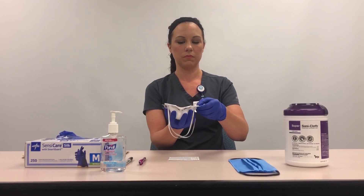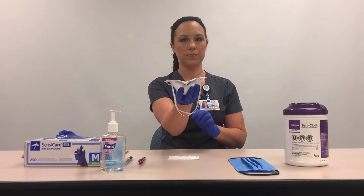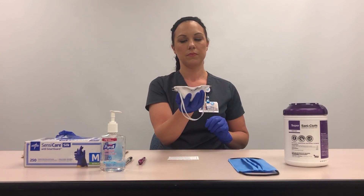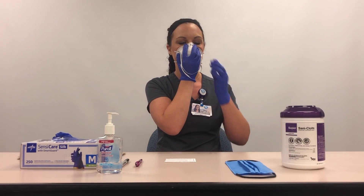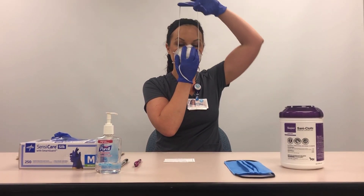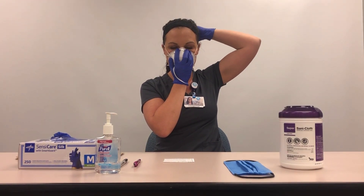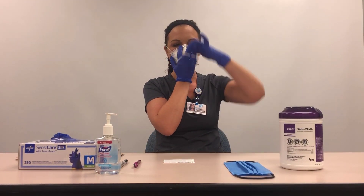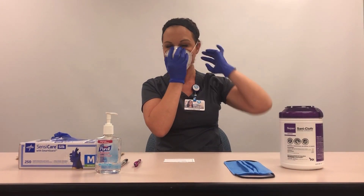Cup the respirator with the nose piece at the fingertips and both headbands hanging below the hand. Hold the respirator up to the face, covering the nose and mouth. Using the other hand, pull the top strap over the head and position high on the back of the head above the ears. Pull the bottom strap over the head until it is positioned at the base of the neck, below the ears.